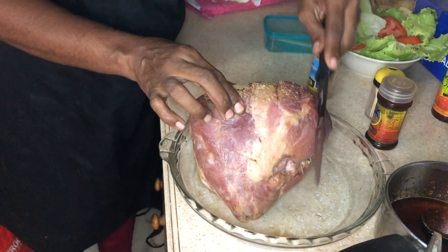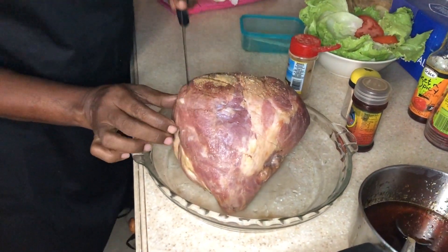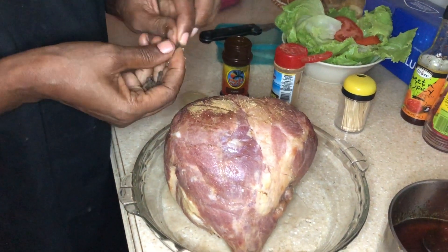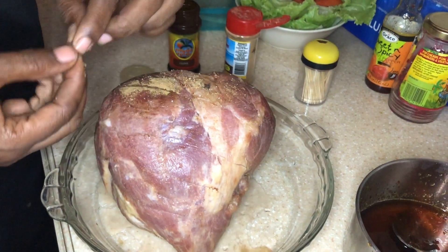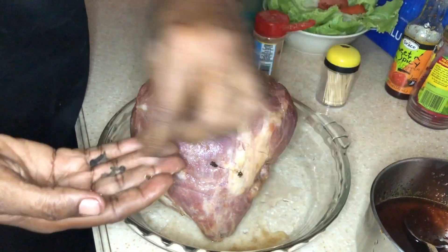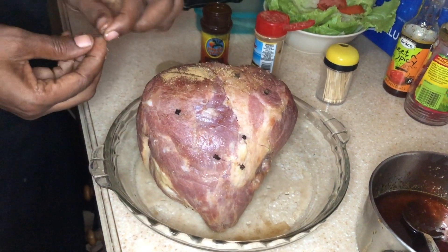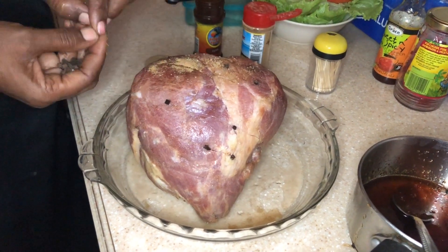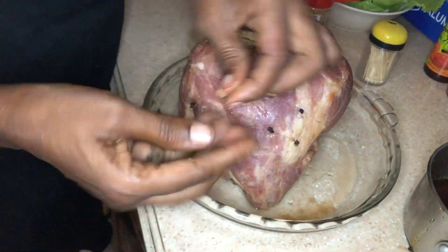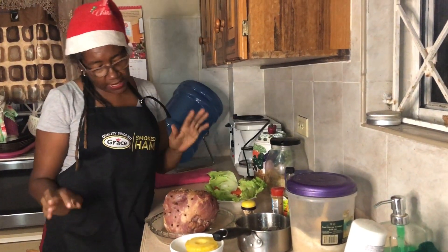Now I'm going to cut my ham in wedges, but I don't want to go too deep. Then I'm going to take my cloves and stick them in where I make the cuts — see how far down they go, way down in it.